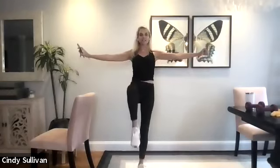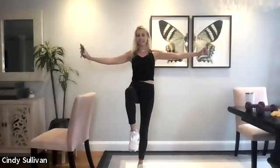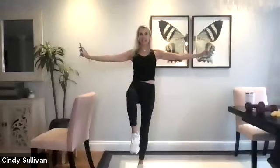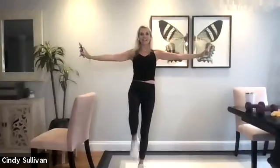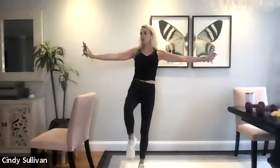Other side. Lift it up, stay there. All right, down and up. Here we go. Down, lift. Two, lift. Three, lift it up. Four. Five. Six, seven, and eight. Hold this one up.